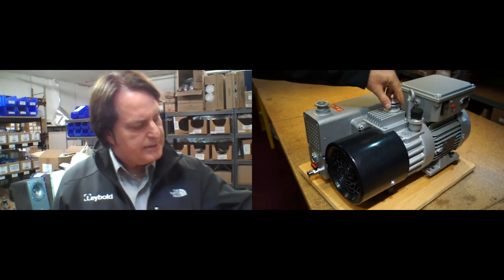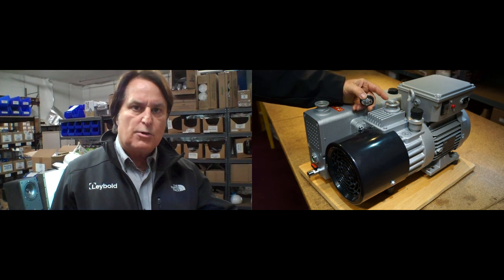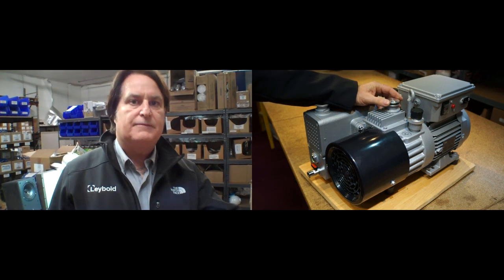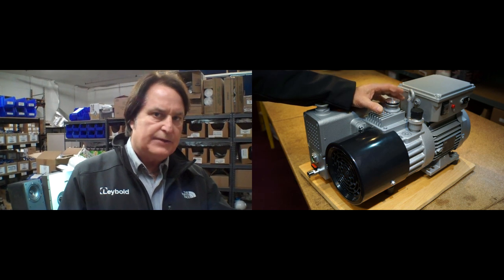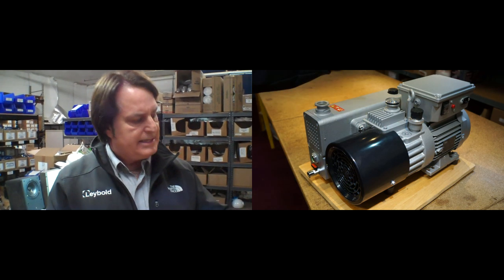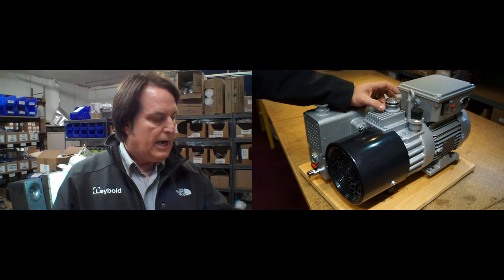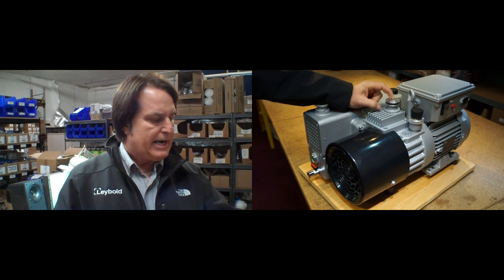On the inlet side, this is a KF25. We have an adapter that goes from KF25 to 3/4-inch JIC so you can hook it up to your Harvest Right hoses. Also behind this plate is what we call an anti-suckback valve. When you shut the pump off, it seals the inlet so you won't get any backstream of oil into the tube. You've seen on certain pumps where you turn the pump off and all of a sudden you see a nice rise of oil in the tube — certainly concerning. But with the Leibold pump you have a really industrial, time-tested anti-suckback valve.